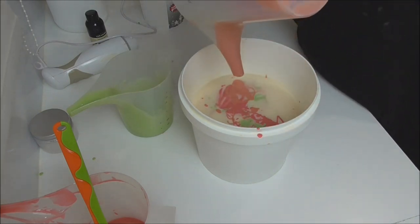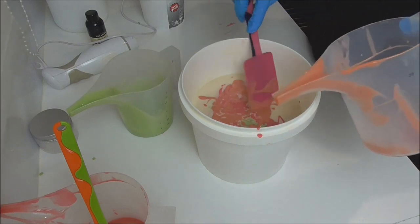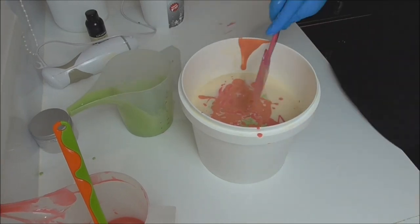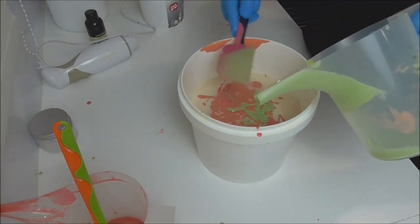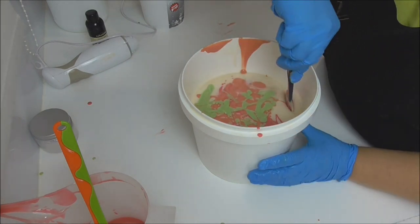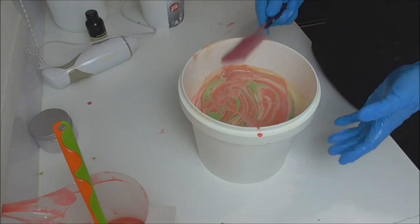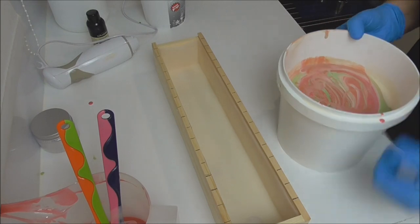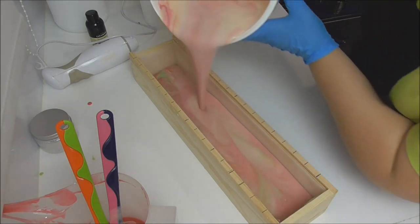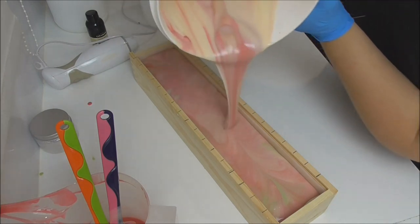We're almost at the end of that one, so I'm just going to help it along a little bit. I'm going to do a pipe top on here, so I don't need to save any of these colors — I'm just going to take as much of the color out as I can and pop it on top. I'll give it a quick swirl with my spatula, then grab the mold and pour it in. I usually start pouring quite close and then lift up as I go to try to get a nice marbled look.